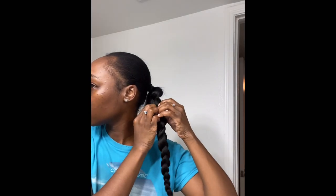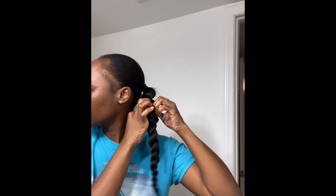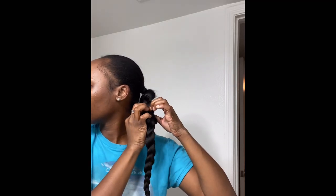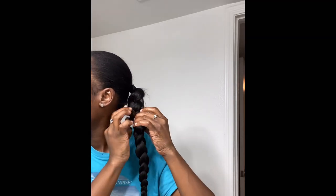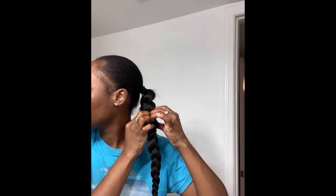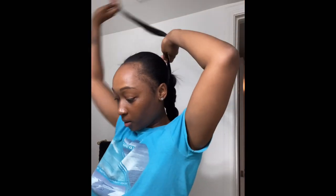Now this is the part where after you're done braiding, you're gonna take your got2b spray. Look at the braid y'all — I couldn't even finish the second part looking at it. But I just gotta fluff it out. See, this is what you want to prevent — me stuffing my hair into the braid. If I would have done it a lot tighter at the base I wouldn't have to worry about that part.